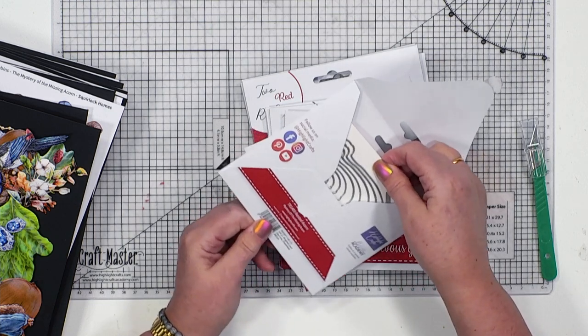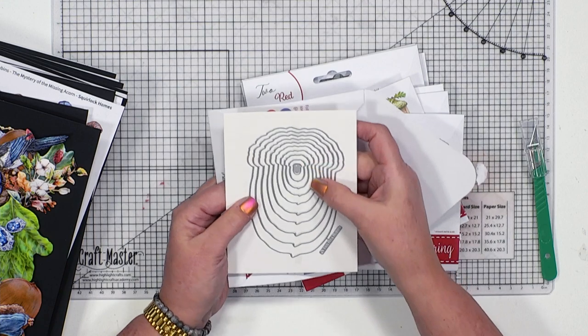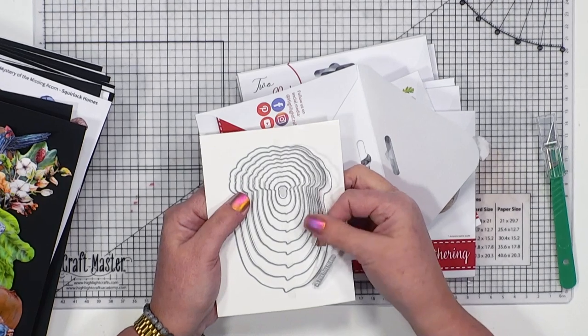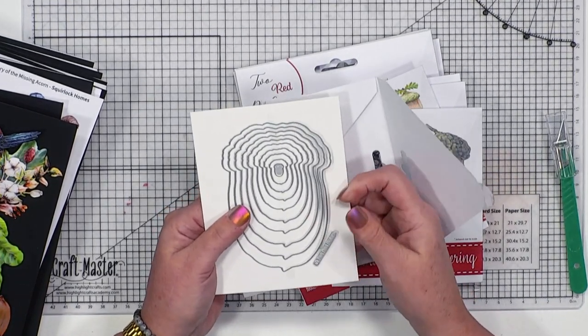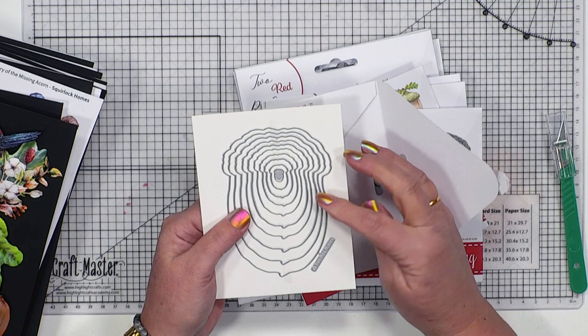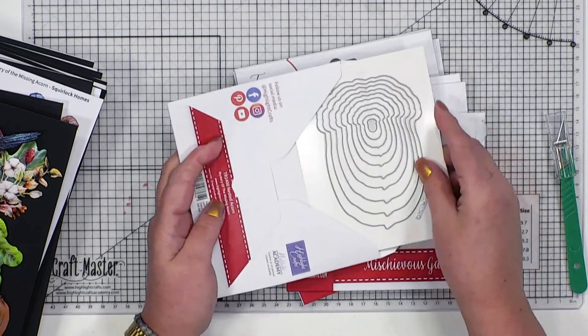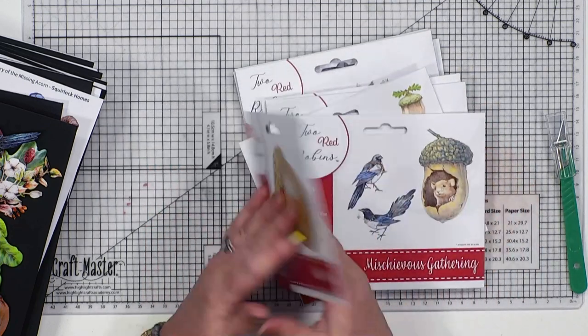So if I open it up, this is what you're going to find inside - that set of dies. Each one of these has got a blade on it, and where I'm rubbing my finger is the blade. Because they're so cleverly designed, it doesn't cut until you pass it through a die cutting machine. That slides back in there and you've now got a perfect storage wallet to keep these all together. You could put a piece of ribbon through all of the tags, or one of those big rings, to keep one collection together.